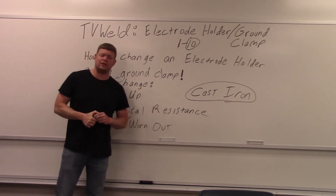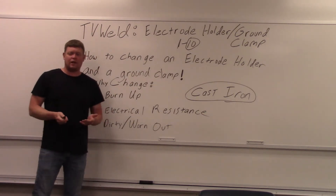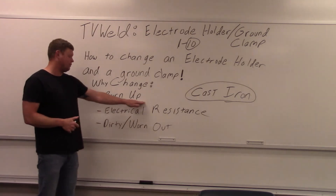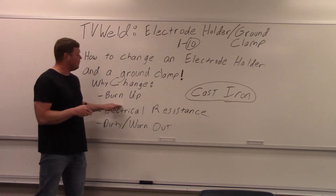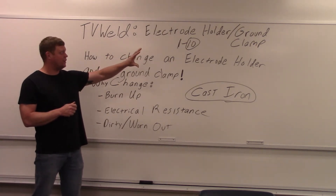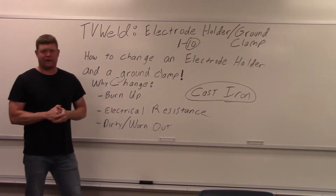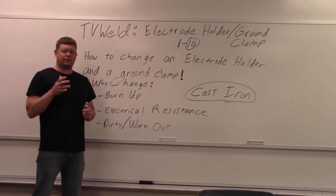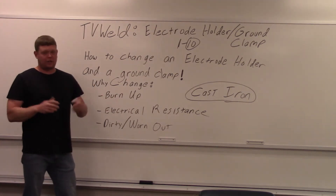It's very easy to do, so if you don't know how to do it that's not good. I wrote down why you'd have to change these — it's very simple: you're dealing with a lot of heat, and that breaks down your equipment. They burn up. If you freeze an electrode and then release the electrode holder and it arcs in there, you're burning it up slowly but surely. Eventually you're always going to have to change the electrode holder. Ground clamps, not so much, but the generator welder usually burns those up because of the huge amperages.